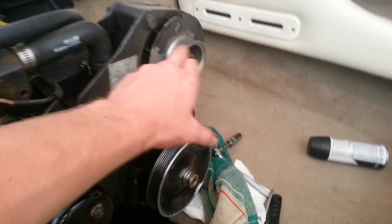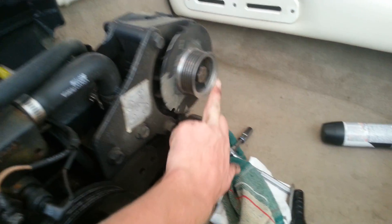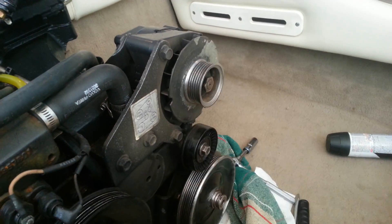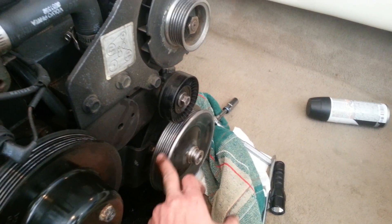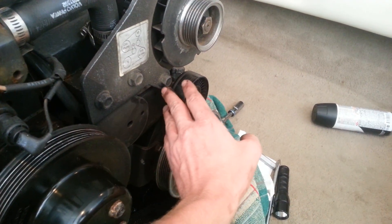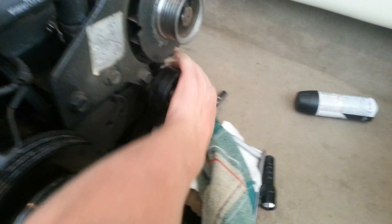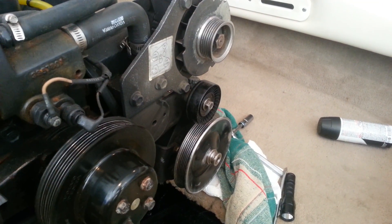I was taking the rust off the alternator — there was a lot on the pulley — so I cleaned it all up, greased it, and I'm going to paint it. Same down here with the power steering pump pulley. And then here with the idler pulley, I just completely took it off. There's a bolt in the back. Cleaned it off, lubed it up, because it was making a sound. Now it's quiet.